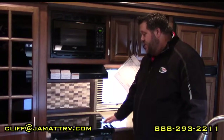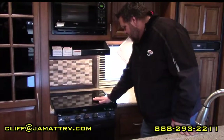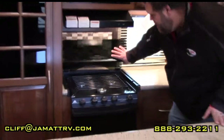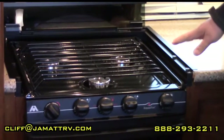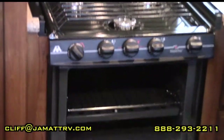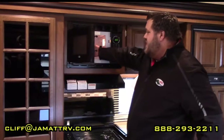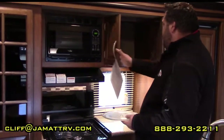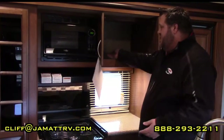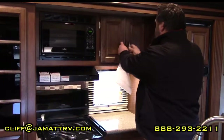Right here you have the three-burner cooktop. What's really nice is you have a brass cover that runs across to give you more countertop space. Lift it up and you have all three burners with direct spark ignition. There's a nice-size oven — plenty of room for breakfast or pizza at night. Over here you're going to have your microwave, which can fit a full-size dinner plate. And of course plenty of cabinet space.